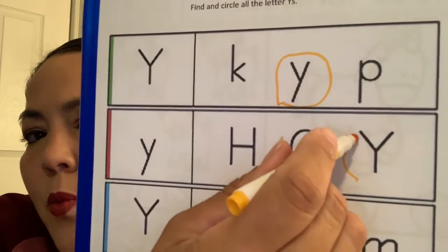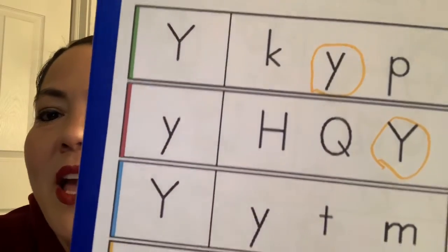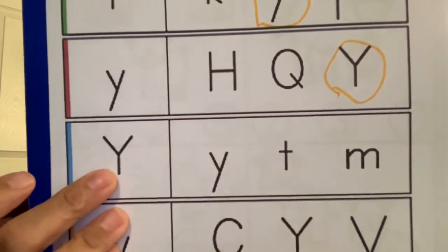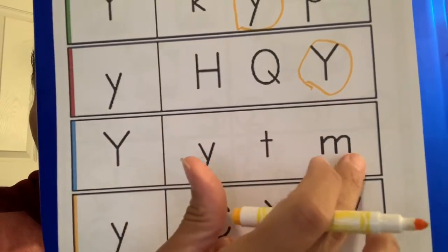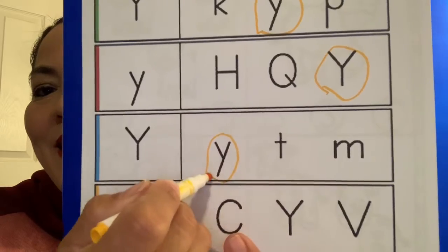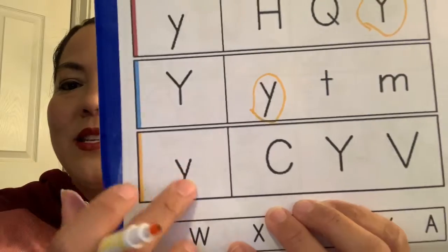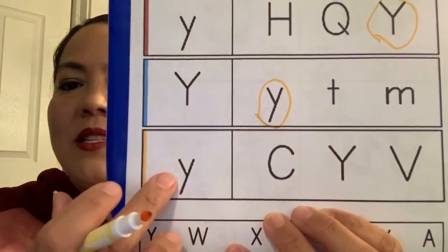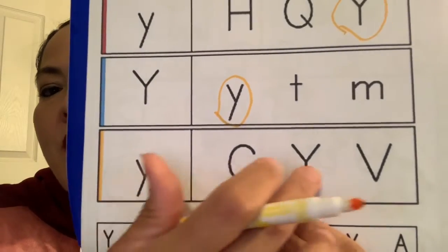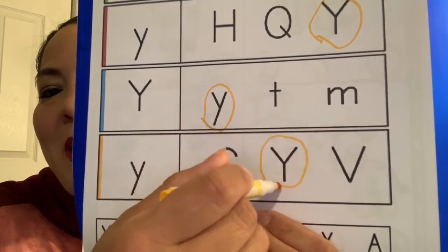I see a big Y. Good job guys! Down here I see a big Y — uppercase Y. Can you guys see another Y in this row? Yes, it's right here. Good job guys! And now our last one in this row is little Y. Can you guys say little Y? Can you find another Y in this row? There it is. Good job guys.